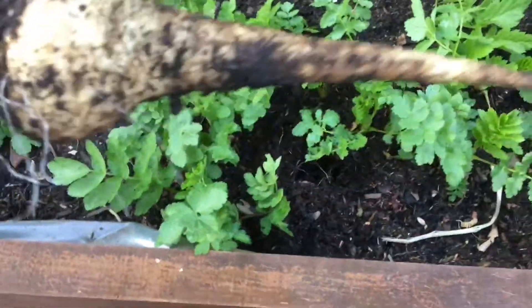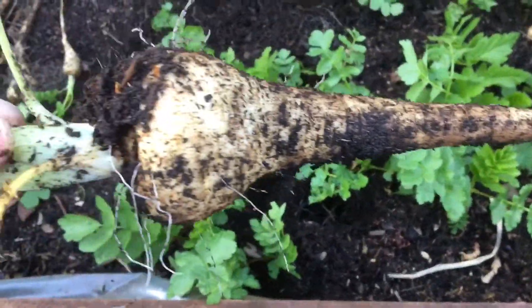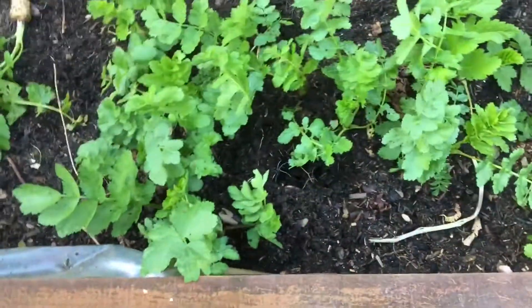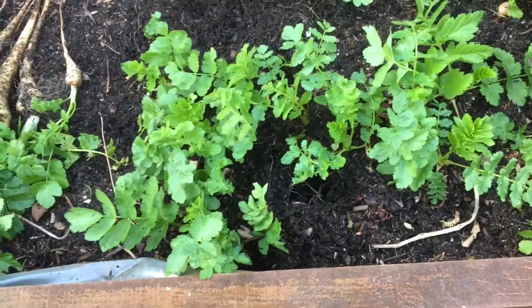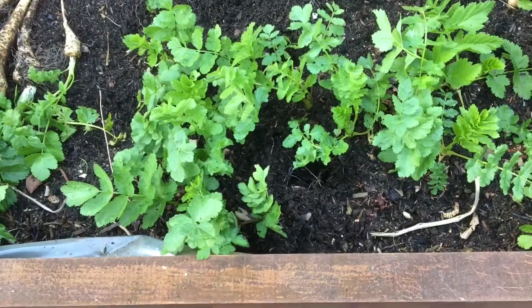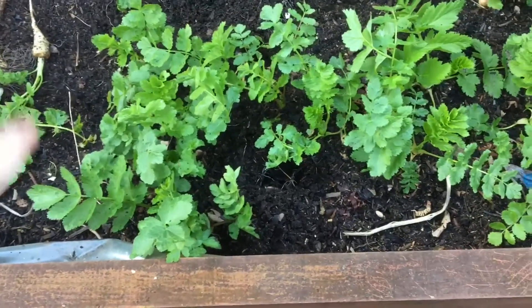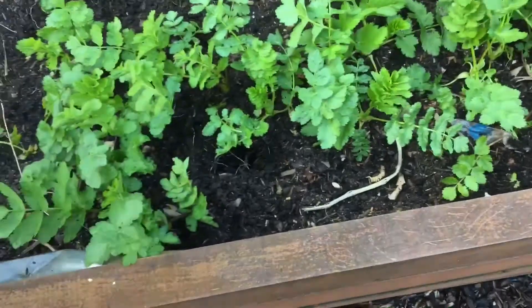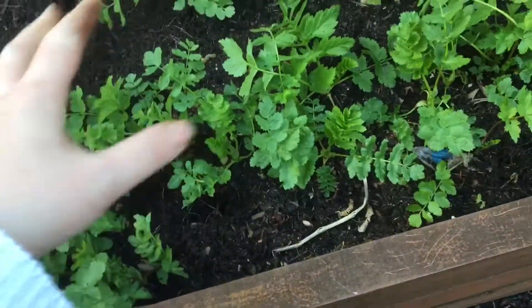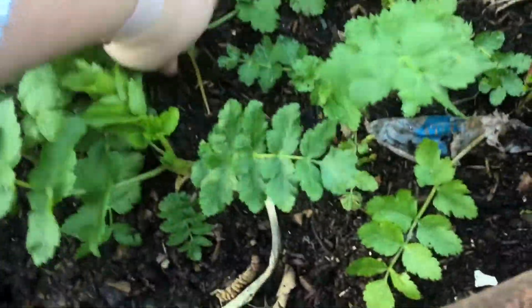Look at that. Now in all honesty, parsnips are a mare to pull out. You need to get a fork, you need to push up underneath them. Sometimes people push down and then twist. But because mine are in a raised bed with lots of loose soil, I can do that. Look at that. Happy, happy.